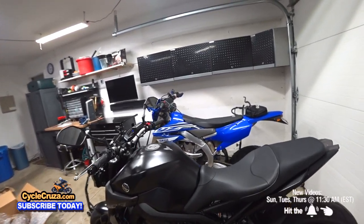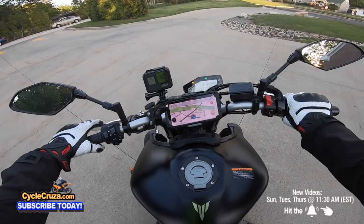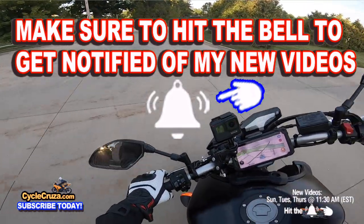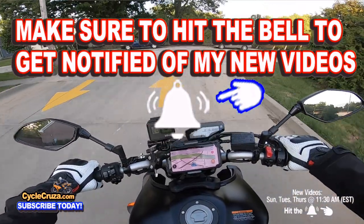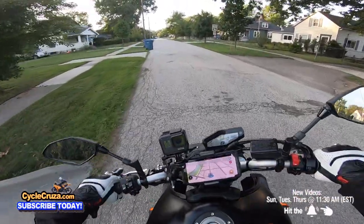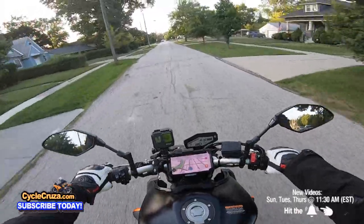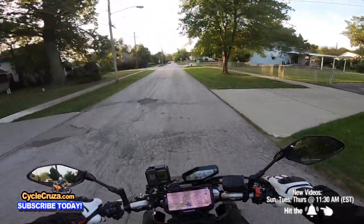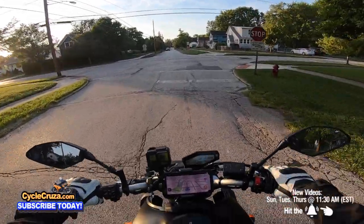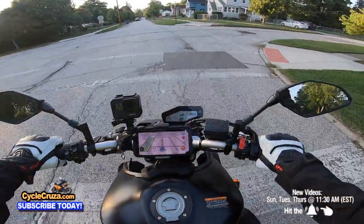Now let's take it out on the road and see how it performs. That sound — that triple cylinder, baby. About to feel that torque, that gut-punching torque. Just a little bump like that, you don't even have to do any crazy speed — just a little bump right off the bottom. Feels good, man.